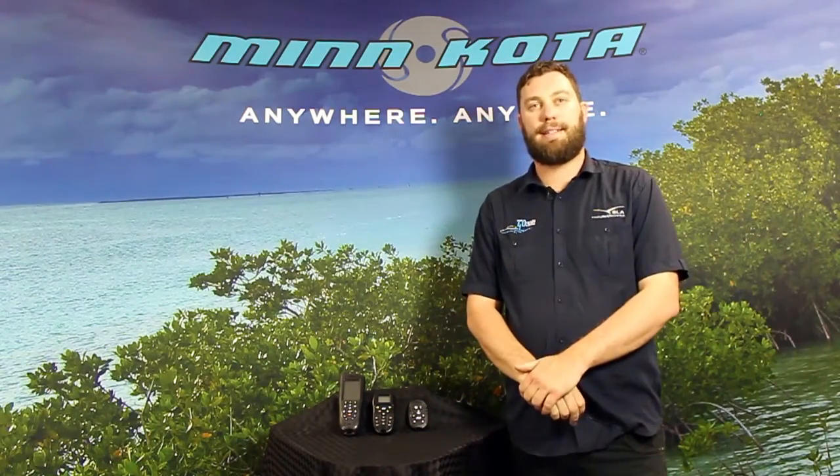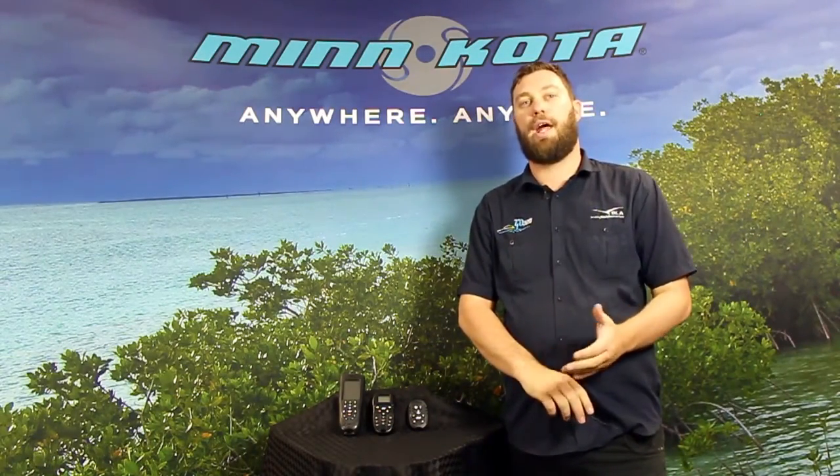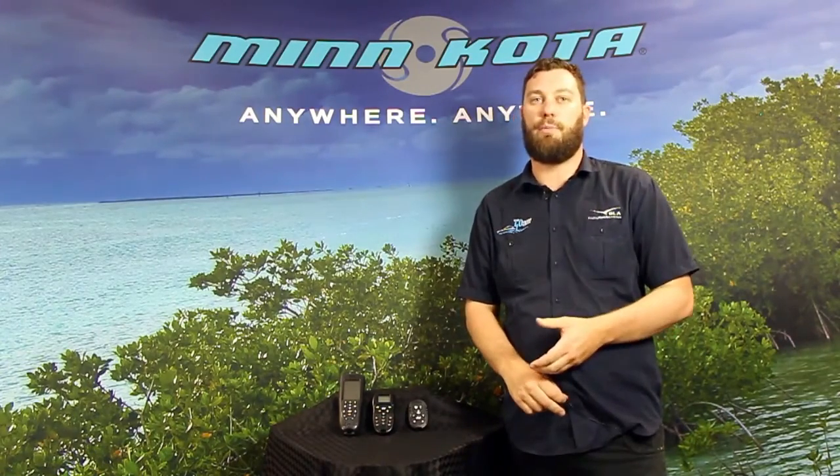G'day, Justin Welsh from BLA. Today I'm here to introduce you to a new product from Minnkota, the Minnkota Micro Remote.